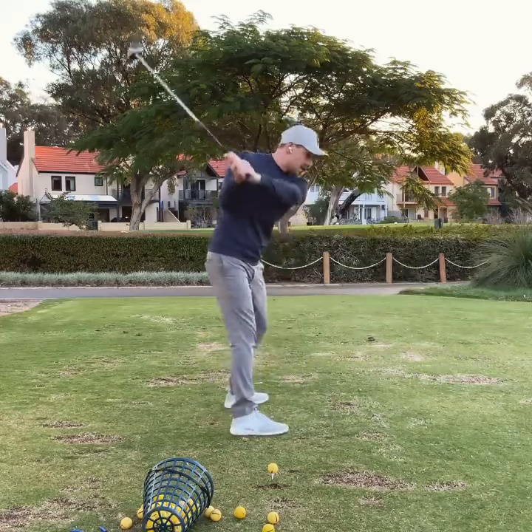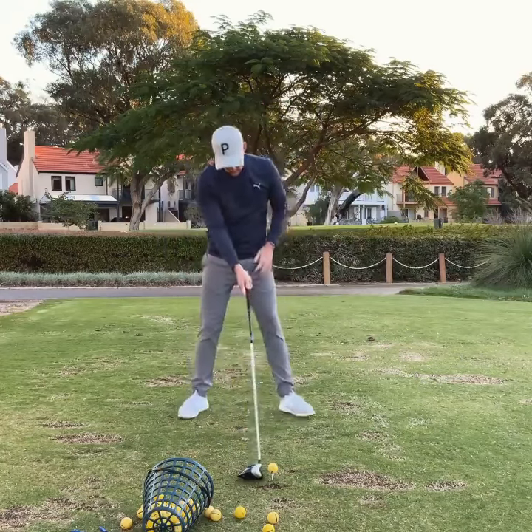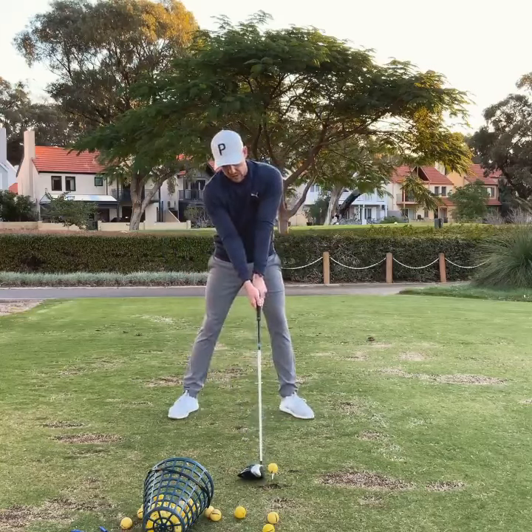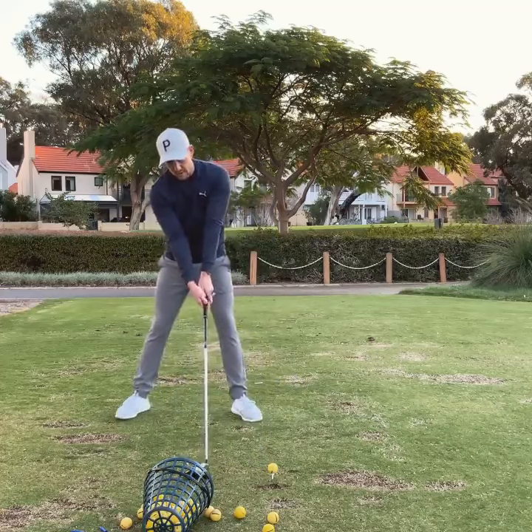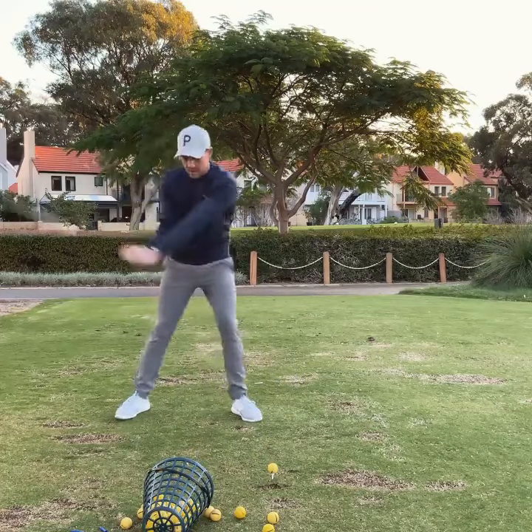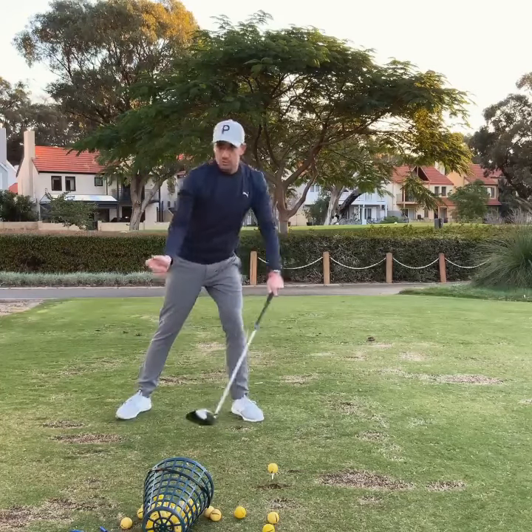So it looks like this from down the line. What we're going to do is set up to the ball and then shift our whole body and everything further back and behind. You've actually got about a foot of room from where the normal driver setup would be. From the top of the swing, I then want you to try and hit it.